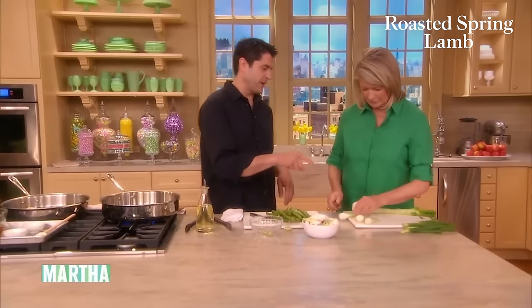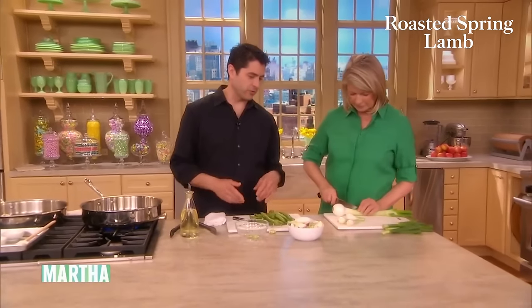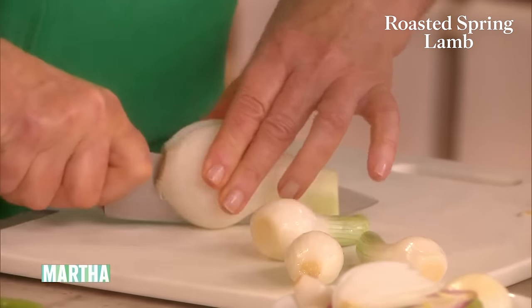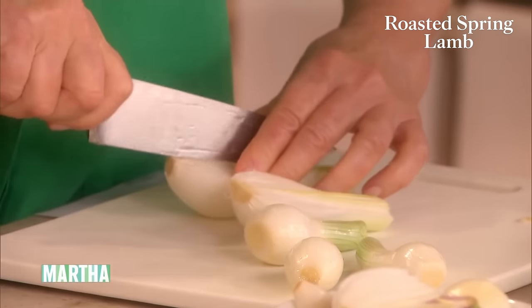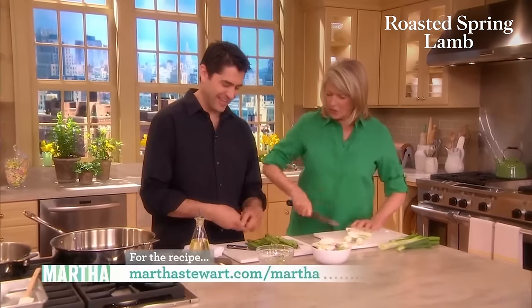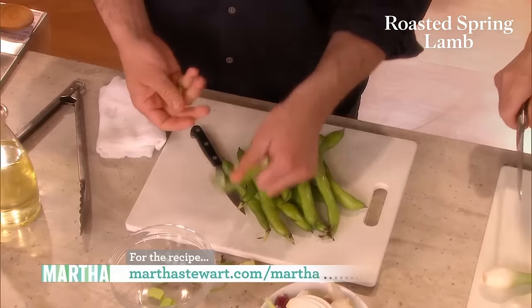Basically we can take these spring onions, leave about an inch to an inch and a half on the green, and quarter those. It's always important to look for a variety — some red, some cipollini, some spring onions. And while you're doing that, I'm going to peel some fava beans. I have a unique way I like to peel them. I peel them raw — I like to peel them raw. Take them out of the skin.